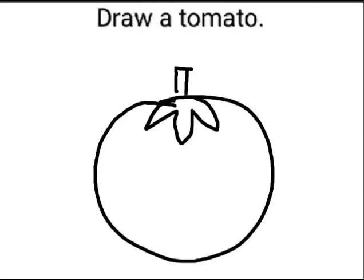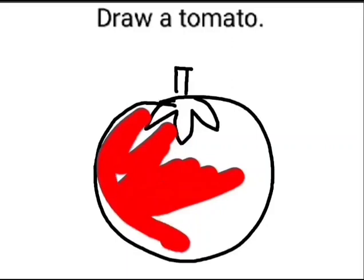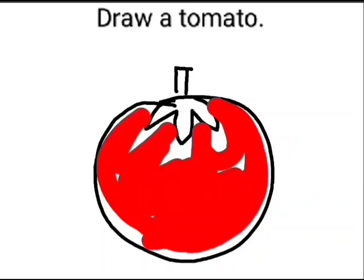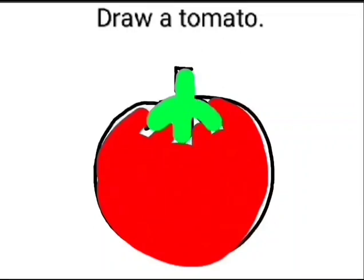It's red in color. So, pick up your red color and let's color it red. Now, kids, for the leaf and the stem, let's use green color. So, pick up your green color and color the stem and the leaf. Your tomato is ready.